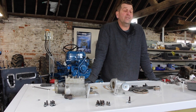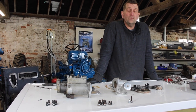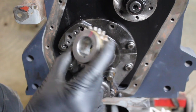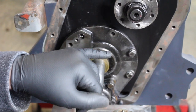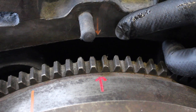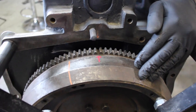Here we are at the front of the engine and I'm now about to fit our crank sprocket. If you remember from the previous videos, we marked all our timing marks from when we took the tractor apart. We can see the red arrow on the flywheel and the orange arrow on the block, which tells us the crankshaft and number one piston is at top dead center.